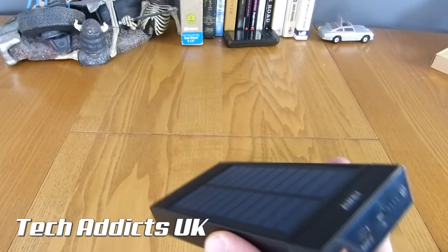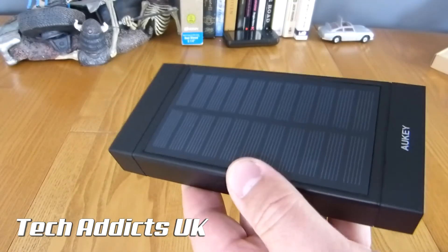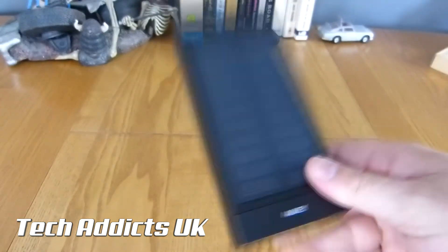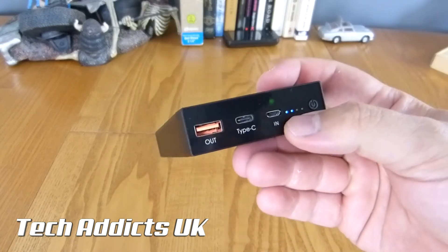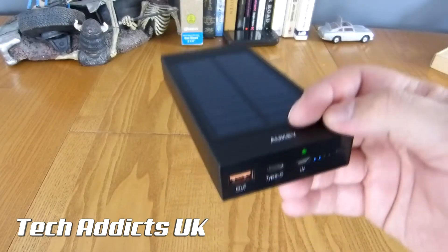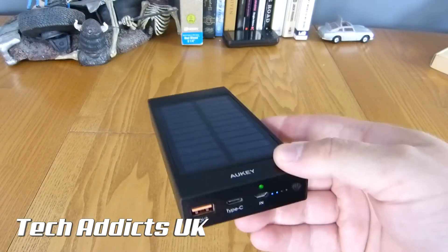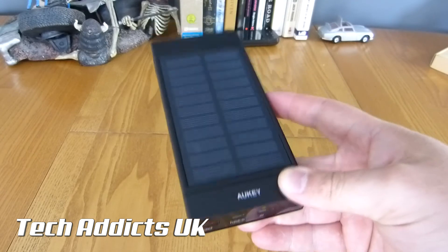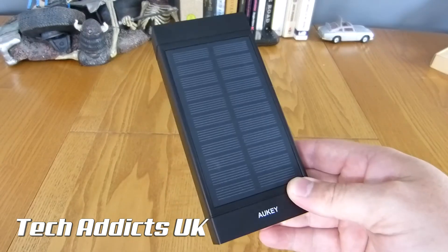I'm particularly interested in the solar panel - to see just how well this works, how efficient it is, and how long it takes to actually charge the device, which is currently half full. I'll drain it, then set this out on a summer's day for about 3 hours, check how far up it is, and see if we can get it fully charged in one day. The idea being: leave this charging all day, charge your power bank off this overnight, and you would never need to worry about charging your phone from a wall socket again - because you'd be using solar.